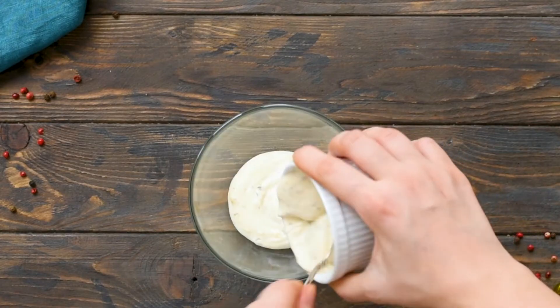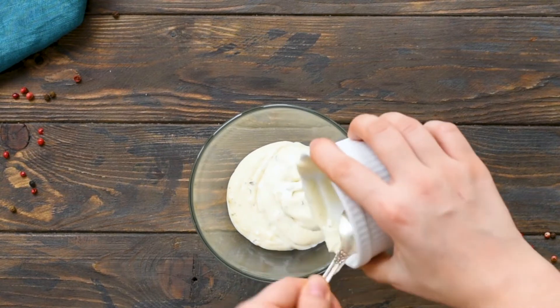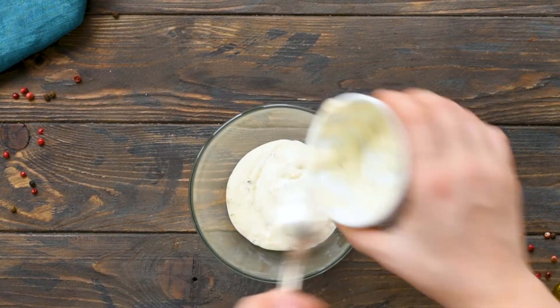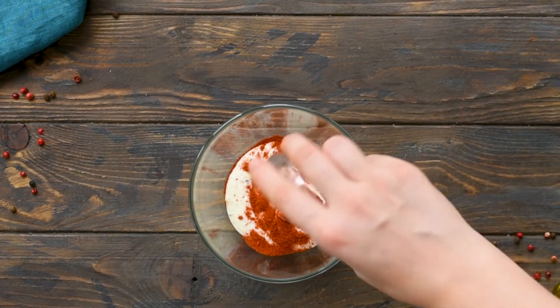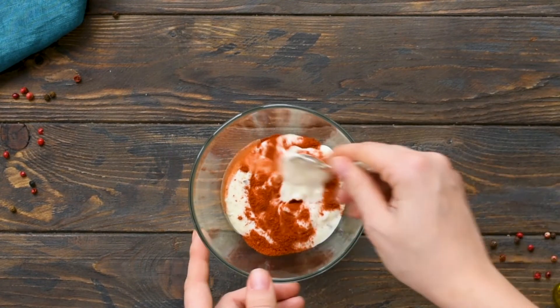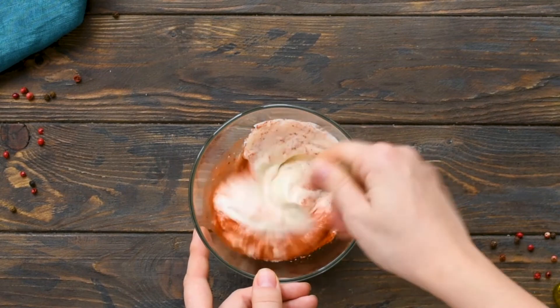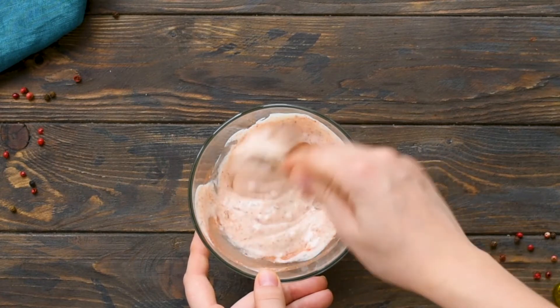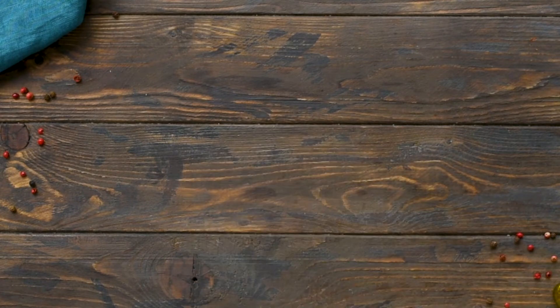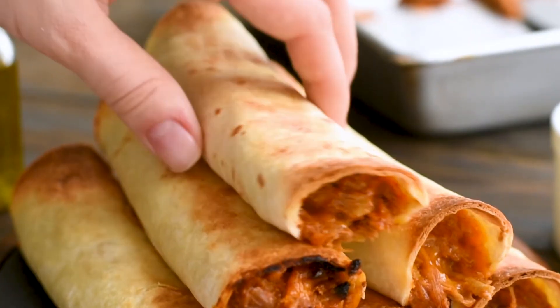While your taquitos are baking, it's time to make your chipotle ranch dressing. It's super easy — all you're going to do is mix the ingredients in a bowl. Mix your ranch dressing, chili powder, and lime juice until it's all combined. You can stick this in the fridge while your taquitos finish baking, and then you have the perfect sauce to dunk your taquitos in.